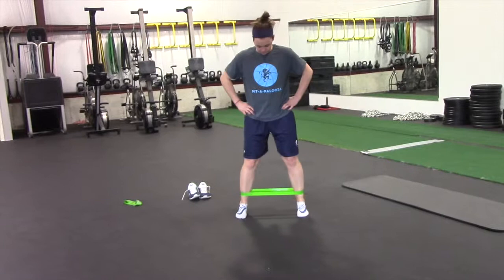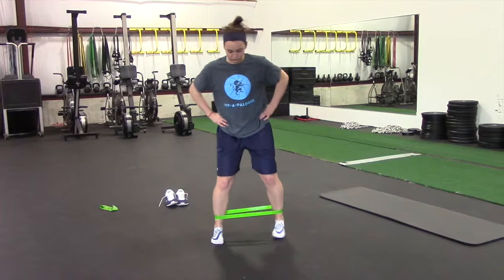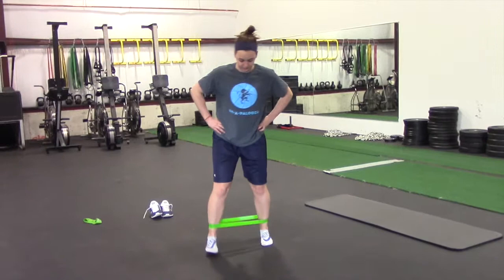The last band movement: feet get nice and wide so there's good tension on the band. Two goals — keep that width the whole time and don't let the feet turn out. Keep the toes pointed straight forward for a short, choppy, penguin-type walk. Walk forward 15 feet and then walk backwards 15 feet. After these you should definitely feel the glutes burning.